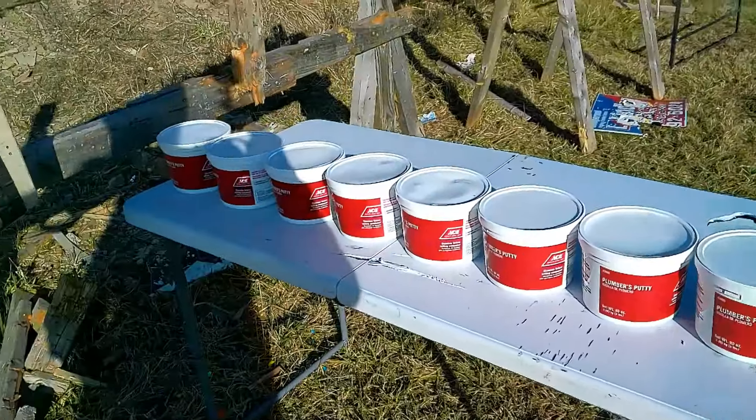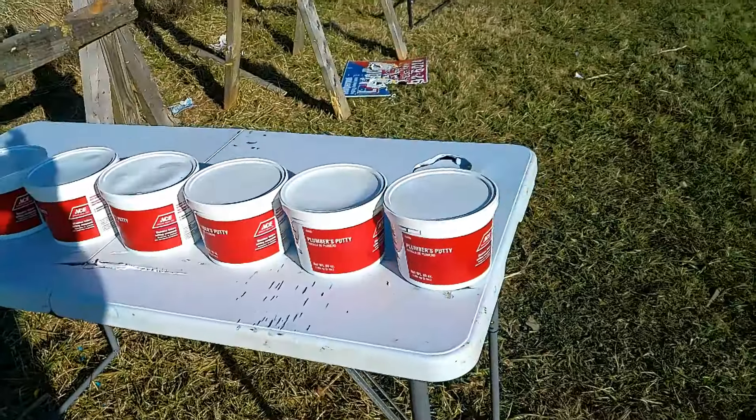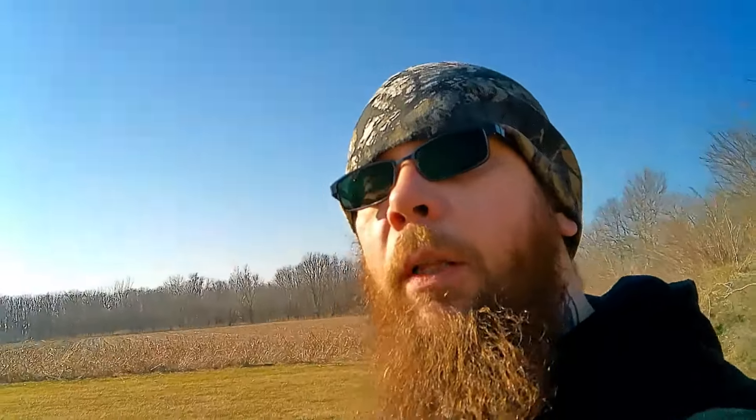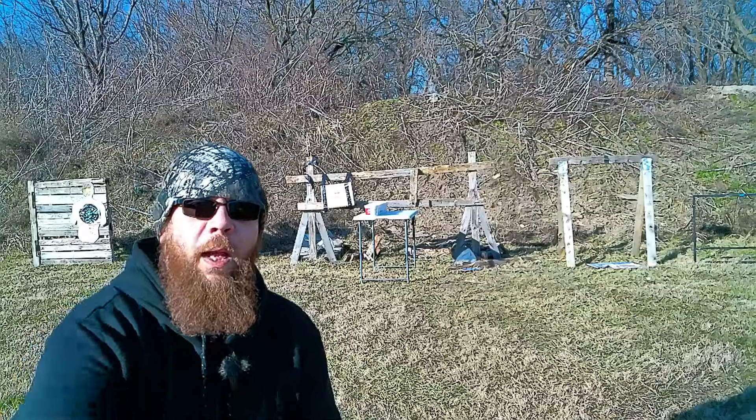So what we got set up here is five-pound pails of plumber's putty — two, four, six, eight — so we got 40 pounds. We're gonna see if this 40 pounds of plumber's putty will stop a bullet.